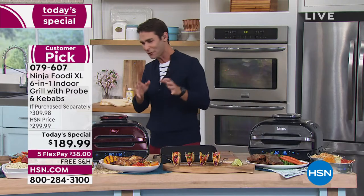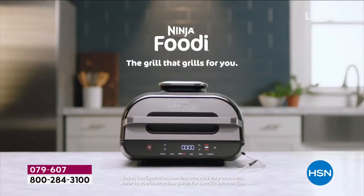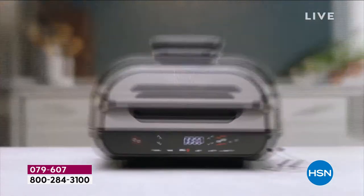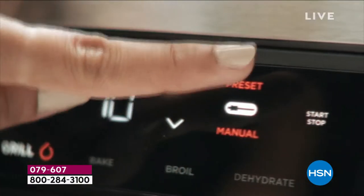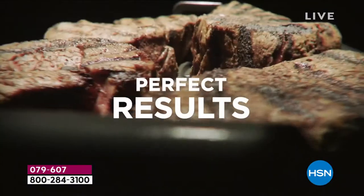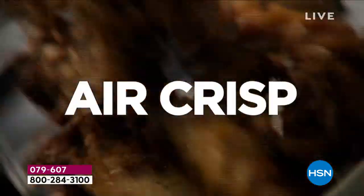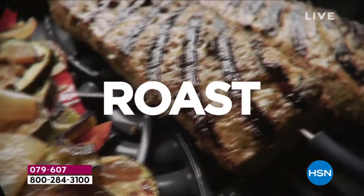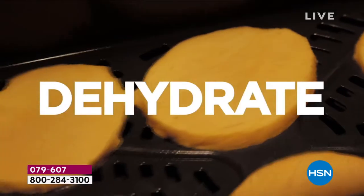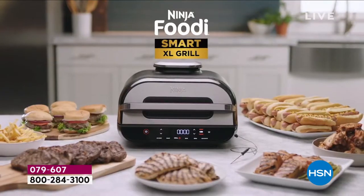This is the Ninja Foodie XL. This does six in one. Not only is it the outdoor grill now indoors in your home, but you're going to be able to air fry, bake, broil, roast, and dehydrate. You want to dehydrate those little apple slices for a healthy snack on the go — those are really expensive — you can do that yourself now. You're going to be able to cut through that steak and have it exactly like you want it every single time. Repeatable results because of the smart cooking right there on the front. You're going to set exactly what you're cooking, set how you want it, and it's going to do it for you.